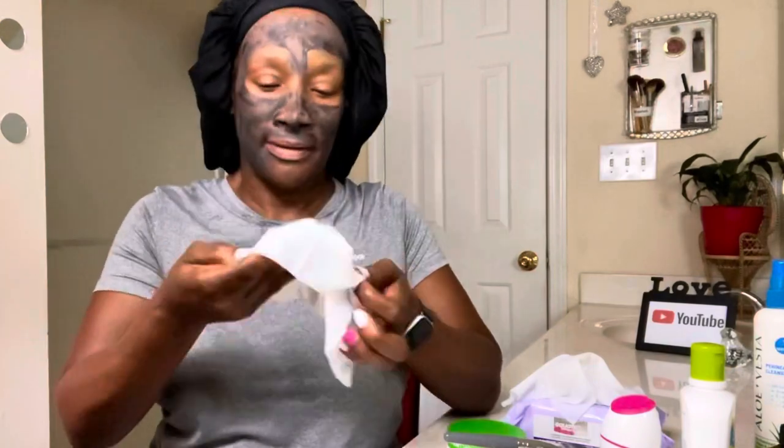When removing the mask, be sure to use a moist facial cloth. The rule still applies — when removing products from your face, always go in circular or upward motions.